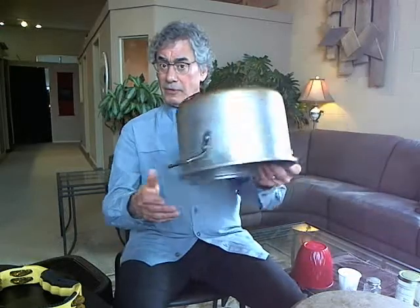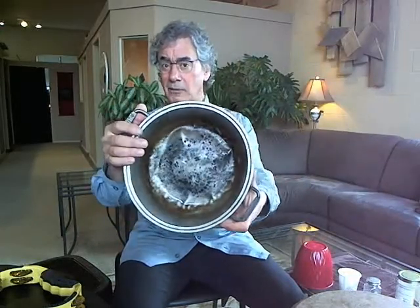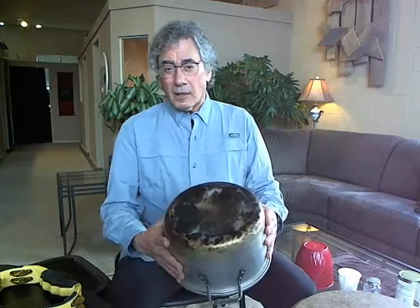I looked around some more, and I thought, what of this? This is a pot — maybe to make spaghetti in it or something. So I tried to play that. It sounded pretty good, but it's not quite really what I wanted. It's a little too hard. It's a little too quiet.